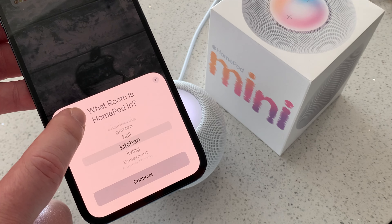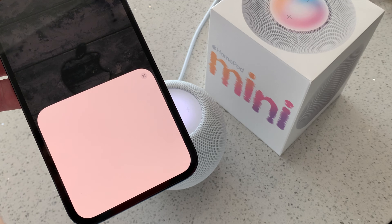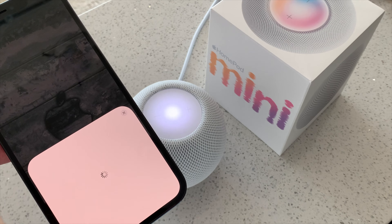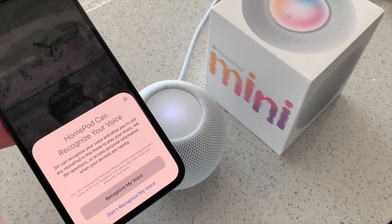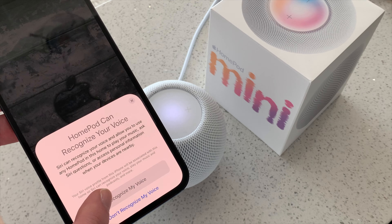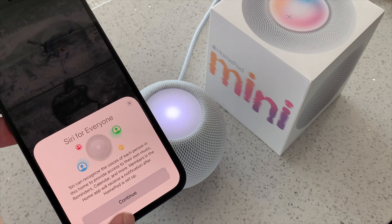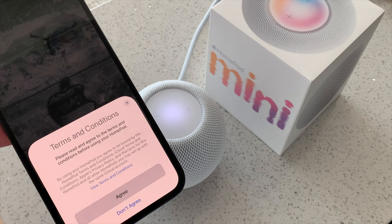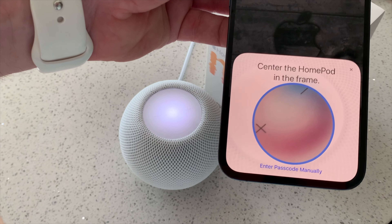Apple TV didn't quite do the trick for me. All my comments here are first-time impressions — it is not a full-on review. If you want to know more or have questions, please let me know in the comments below. The setup process was really nice and easy. The way Siri was greeting and introducing herself as a new assistant felt really like a different Siri — more personal and easy to use — executing commands spot-on and controlling HomeKit devices.